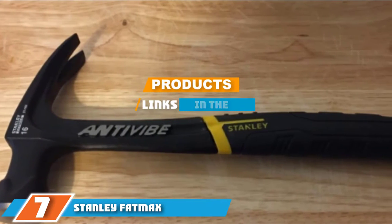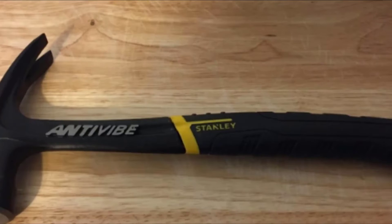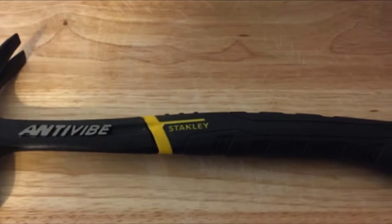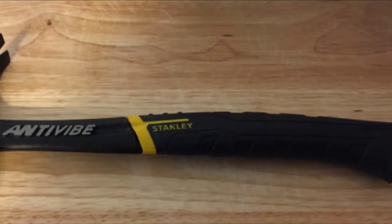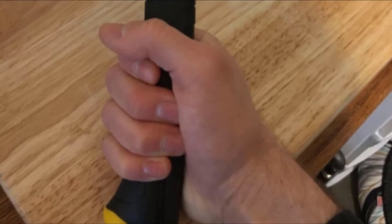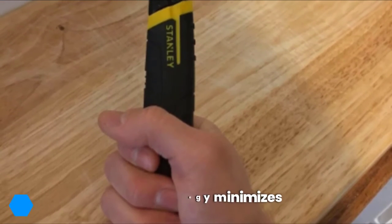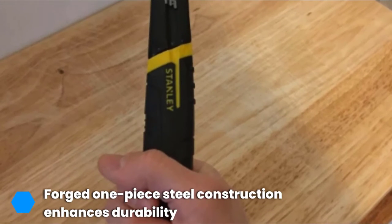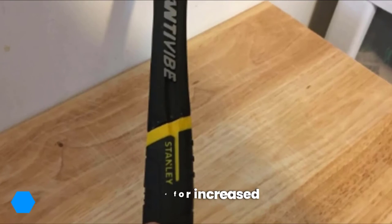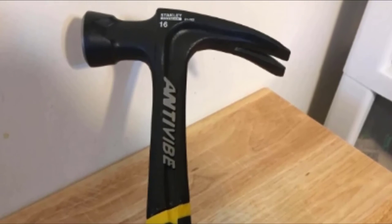Next at number seven, we have the Stanley FatMax Extreme anti-vibe rip claw hammer with patented torsion control technology. The Stanley 16-ounce FatMax Extreme anti-vibe rip claw hammer is an excellent pick for anyone new to hammers — you'll realize just what you've been missing out on. Unlike hammers of the past, it works with you and not against you, ensuring reliable everyday use that is comfortable on the wrist and hands, whether on the construction yard, carpentry shed, or just hanging photo frames.